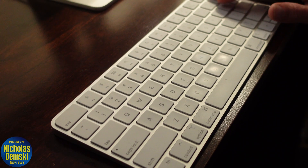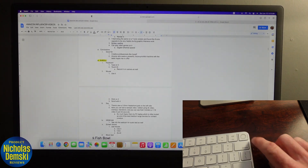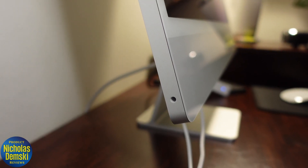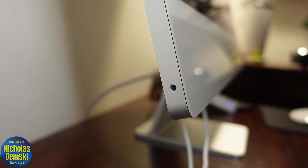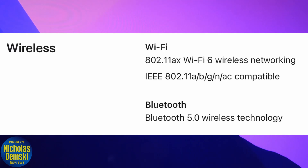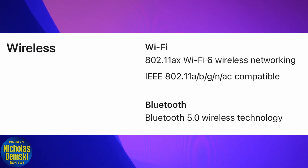It also came with this lightweight keyboard that includes the Touch ID feature for easy login. There's a 3.5 millimeter headphone jack on the left side of the display, really easy to access. And for staying connected, this has the latest Wi-Fi 6 and Bluetooth 5.0 compatibility.